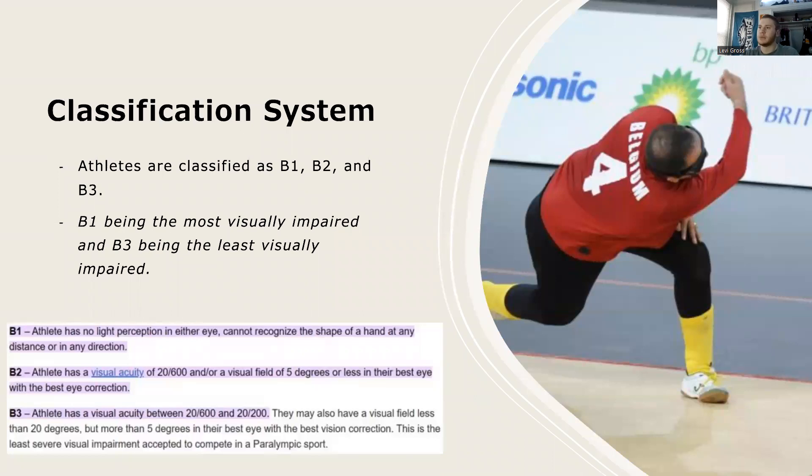The classification system places athletes into categories B1, B2, and B3, with B1 being the most visually impaired athletes and B3 being the least visually impaired. According to the Special Olympics website, B1 athletes will have no ability to see in either of their eyes, B2 having a bit more ability but still very little, and B3 having the least impairment. However, the impairment levels really don't matter, as every player has a mask on anyway.